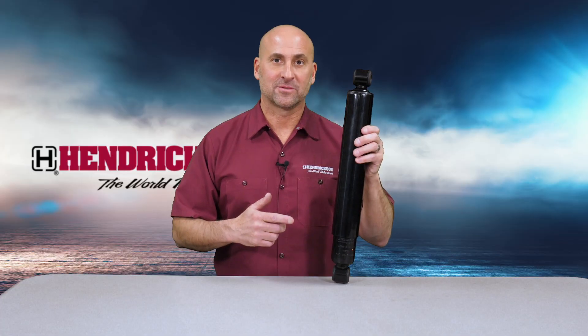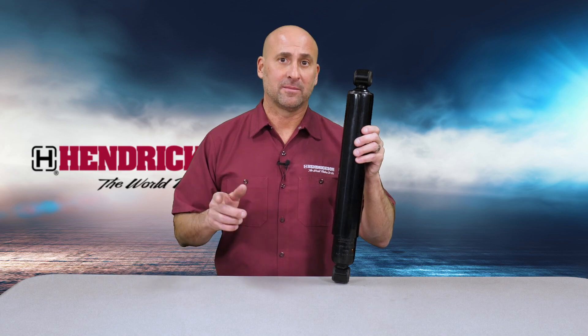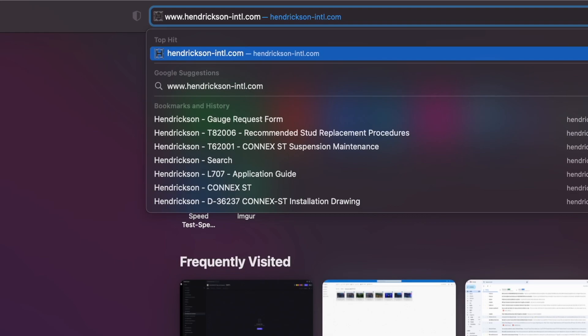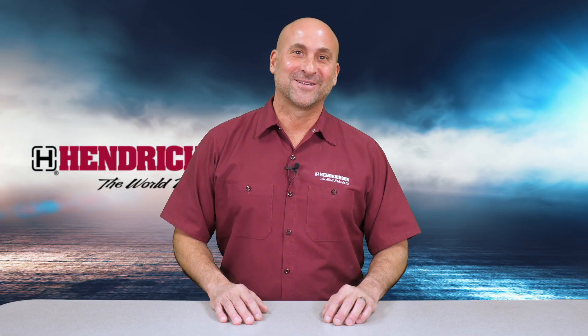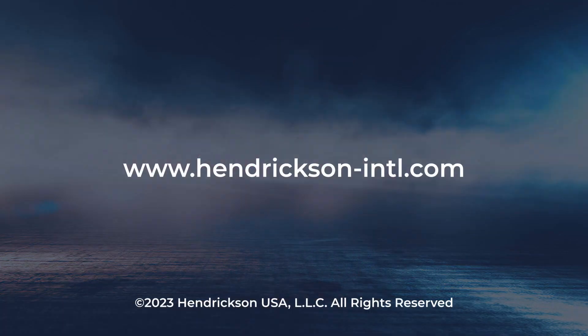If you do have a failed shock absorber, you can find the right shock absorber for your vehicle listed in our technical publications at www.hendrickson-intl.com. Thanks for watching, and remember, Hendrickson is here to help you go the extra mile. For more information, please visit our website at www.hendrickson-intl.com.